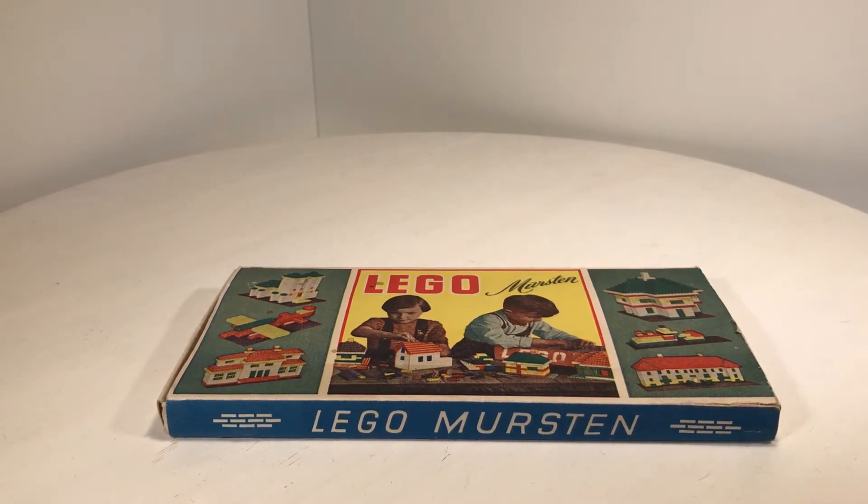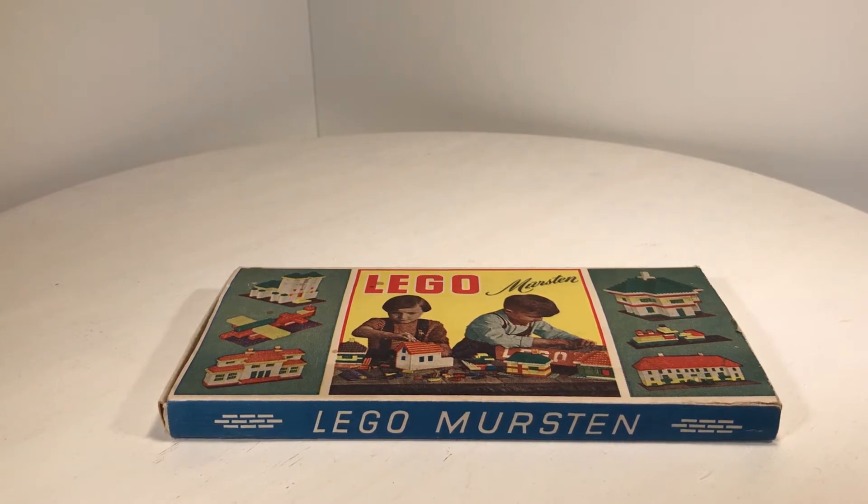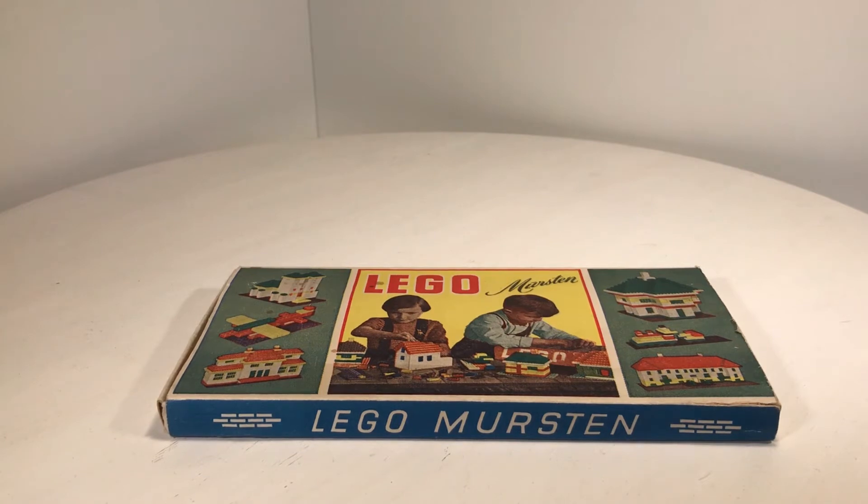I couldn't believe it — I have an original LEGO Mursten set. This Mursten set is not from 1953; it has set number 700/6, and with this set number it is the smallest Mursten set that ever came out.